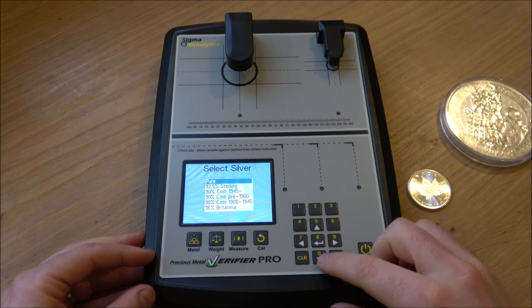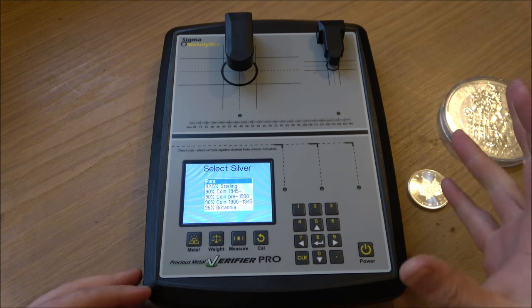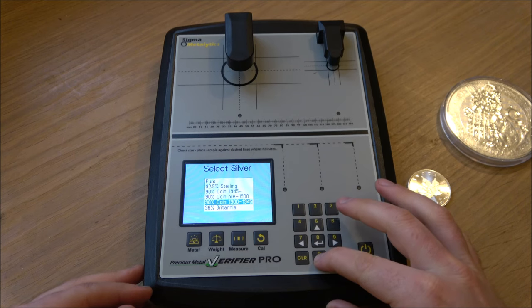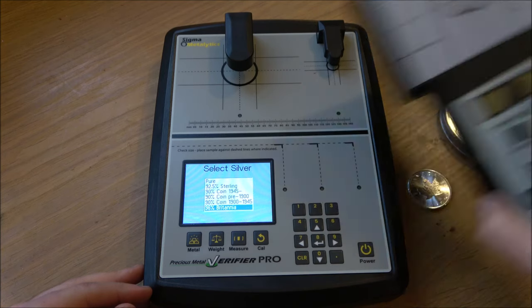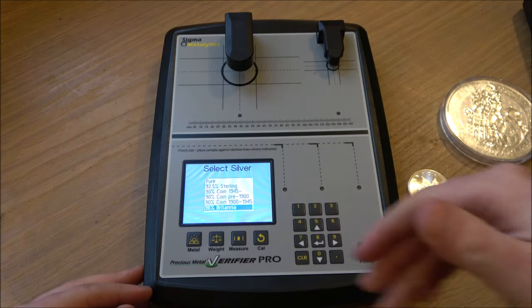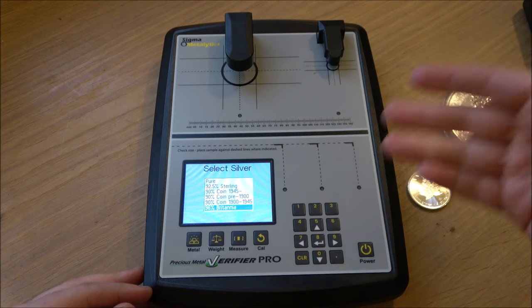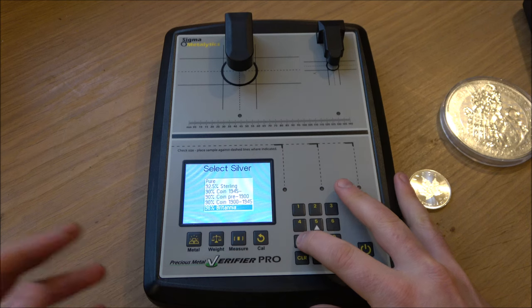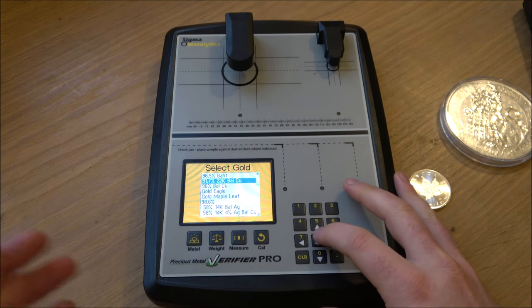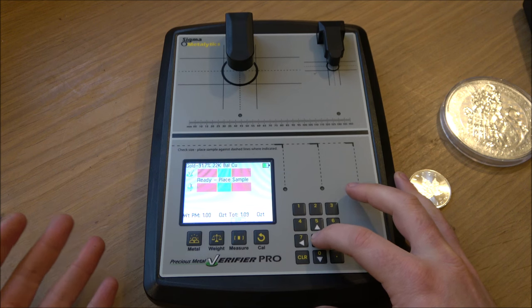Now let's try some gold. If we go to metal you can see there's a whole bunch of different metal types to select — it does have pre-calibrated settings, which is great. It doesn't have 80% silver listed, but the original machine does, which is interesting. The limitation of these machines is they're based against a database of coins that have been measured, so if you've got something really obscure — like 80 or 83 fineness coins — you will struggle to test them accurately.